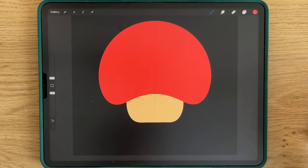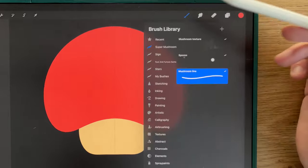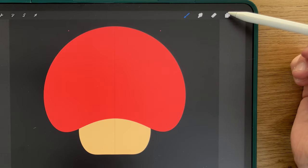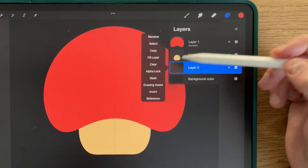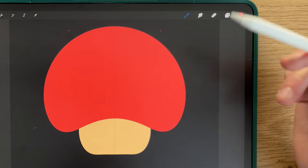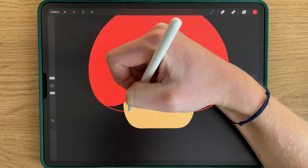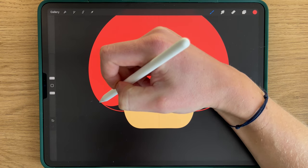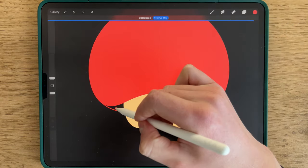We'll need now to add a little part to the hat. So you will select the mushroom line brush and the first color of the palette. You create a new layer that you put under the other two. Make sure that the Drawing Assist is on for the Symmetry tool. And you will draw from here to here to close the shapes — hold, release, and you fill.